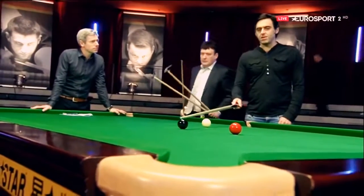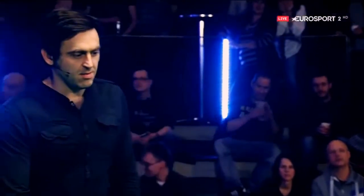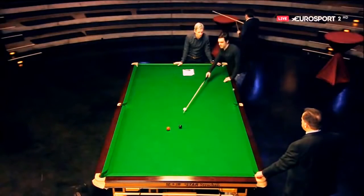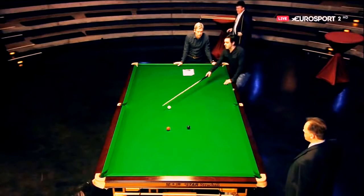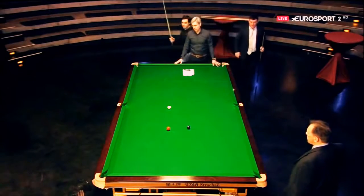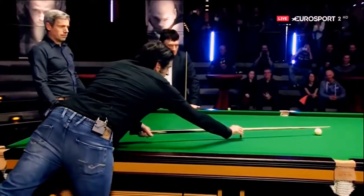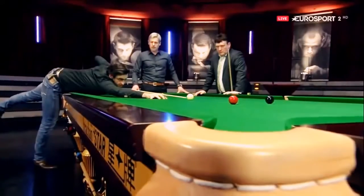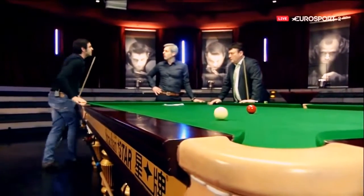I don't mind using the rest, but if I was to play a shot like this right-handed, you know, over this side here, as a right-handed player, you couldn't reach that shot. So rather than get the rest out, I'd just be able to lean over and just play it like it's a normal shot.